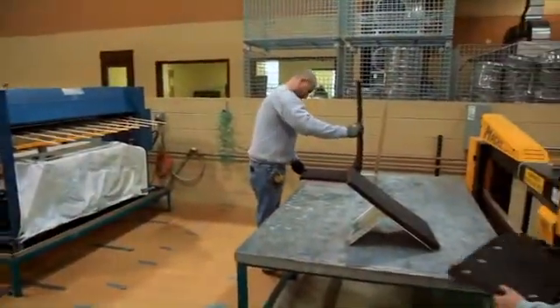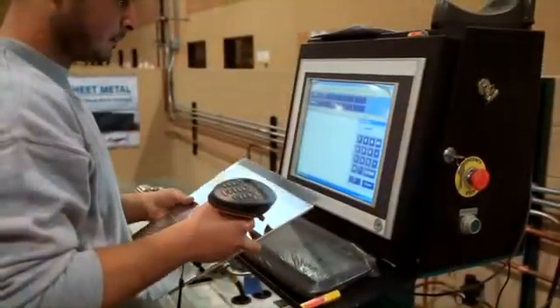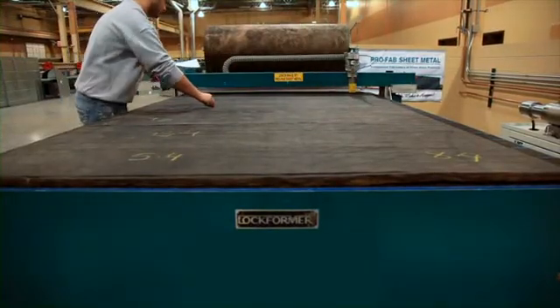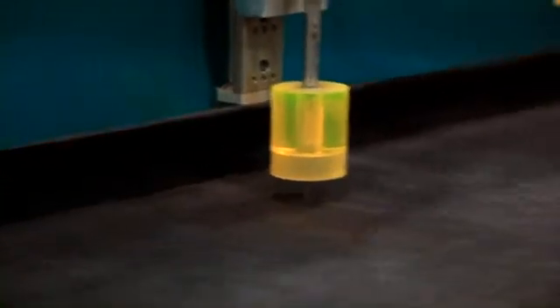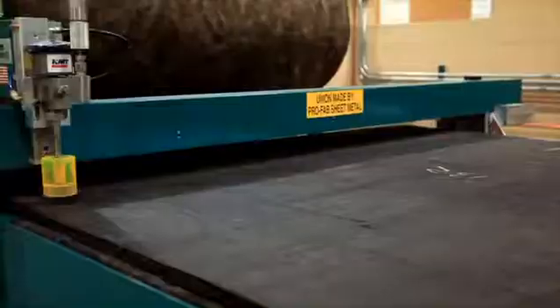All while greatly reducing scrap, and with the ability to use our barcoding technology, sorting metal blanks to the matching liner becomes a thing of the past. Our liner processing can keep up with more than two plasma tables with just one operator, eliminating those costly bottlenecks in your insulation department.